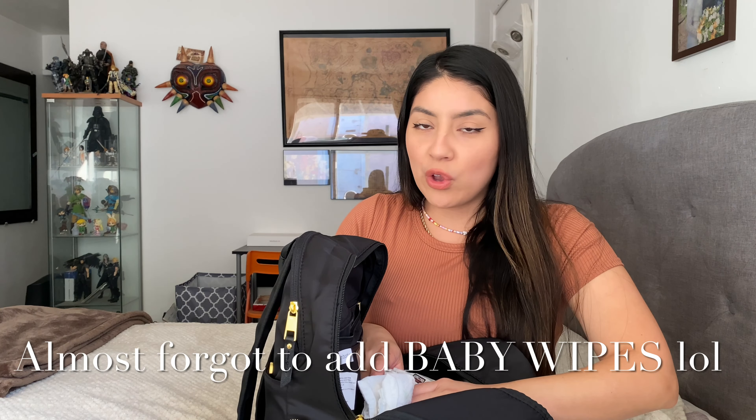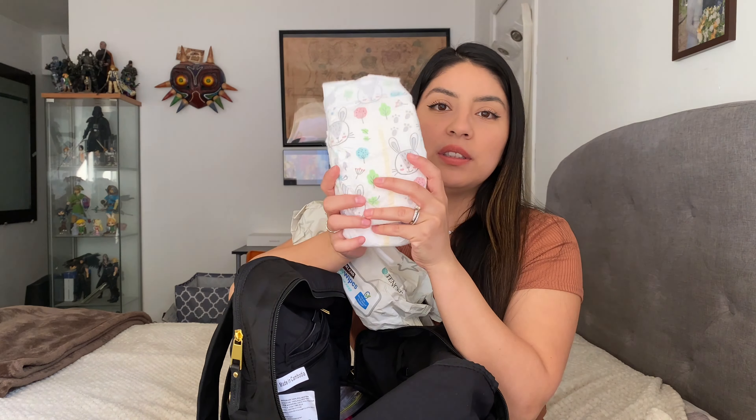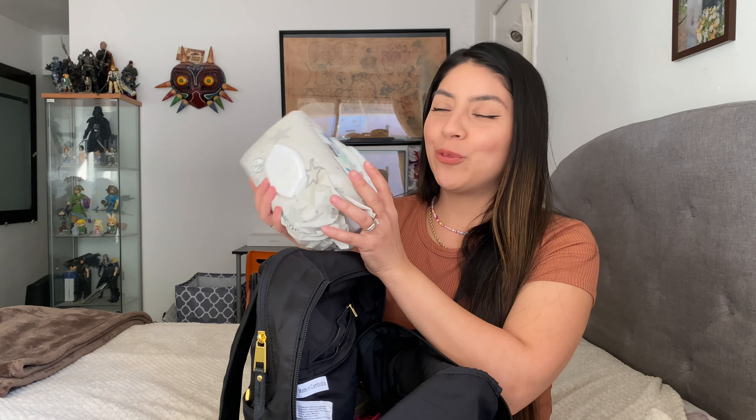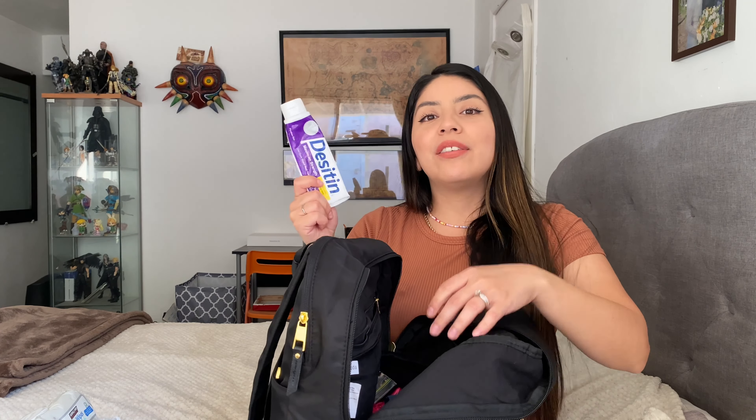My husband and I love Costco and the Kirkland brand, so we always go for Kirkland brand diapers. These are the ones, along with baby wipes. We always like to choose the highest quality, the best kind out there. Let me know what type of diapers and baby wipes you guys use — I would love to know. I also carry an extra diaper rash cream just in case. It's called Desitin Maximum Strength. You never know when you're going to need it, so it's always handy to have in your diaper bag.